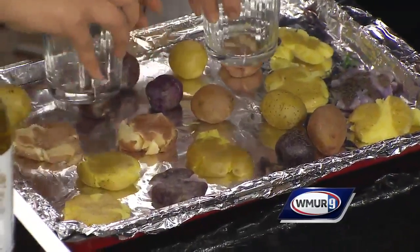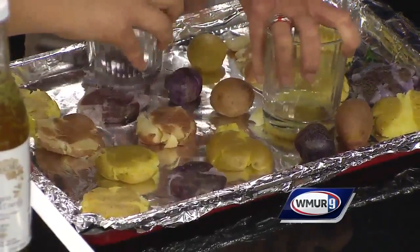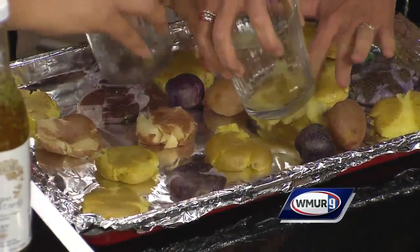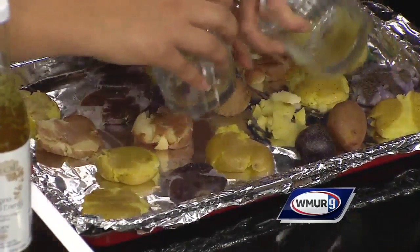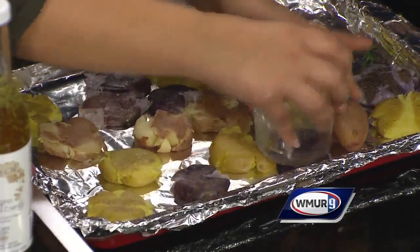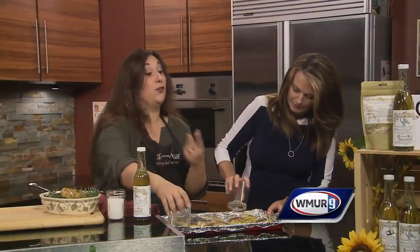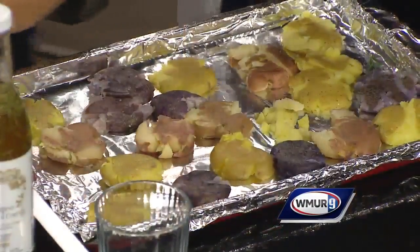We smash the potatoes really easily. I want to clean up in your kitchen — that sounds like work. If you want to clean up, I will cook all day long and you can come clean at my house. See how easy? I'm a smashing failure. Just scrape it off, use your hands, get messy — except you have to go back on TV and I don't.